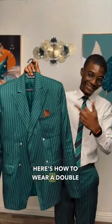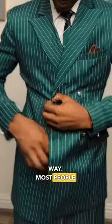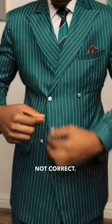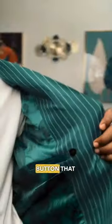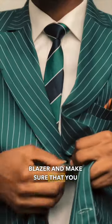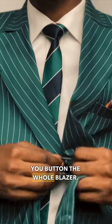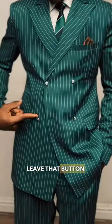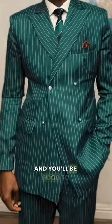Gentlemen of Quintessence, here's how to wear a double-breasted suit the correct way. Most people button up their double-breasted suits like this, but this is not correct. Instead, pay attention to the jigger button that is inside your blazer and make sure that you button that part before you button the whole blazer. It will ensure that your blazer is layering correctly on your body. Also, leave that bottom button unbuttoned and you'll be good to go.